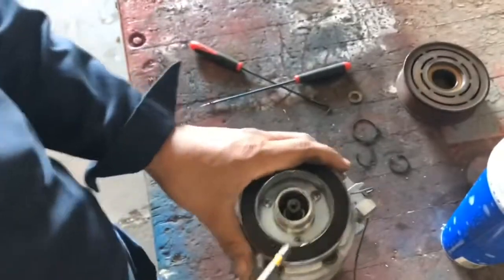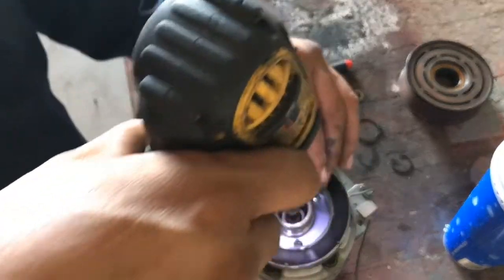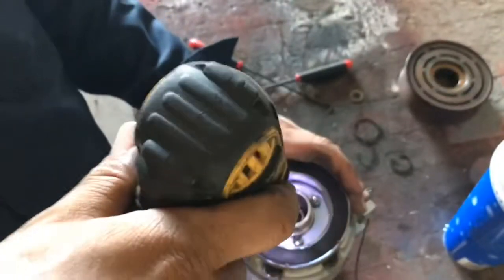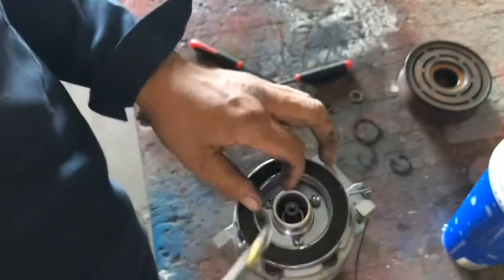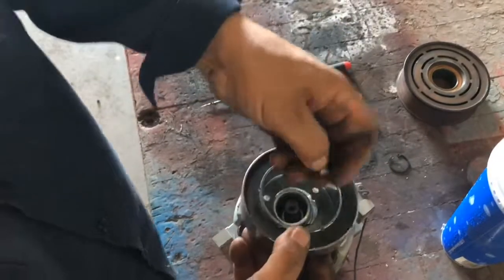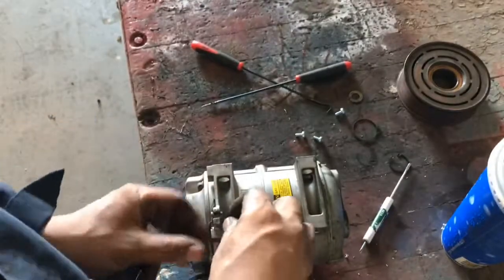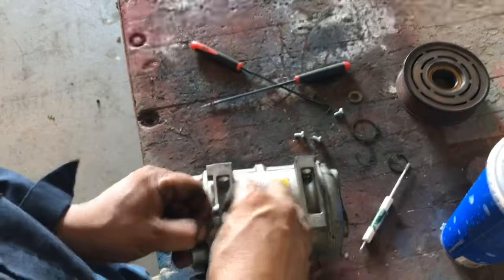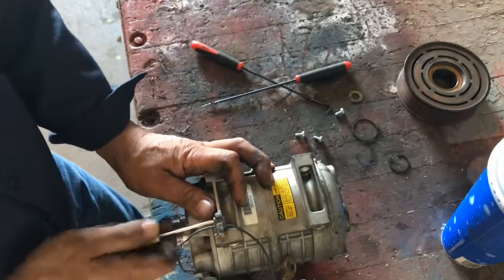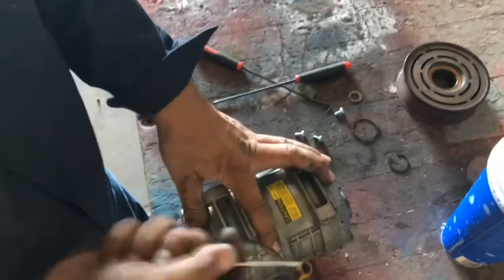Here in the shop we do not rebuild AC compressors — we just take them off and replace them with a new one. So this is going to be a learning experience for me too. You never know, one day we might decide to start repairing some of our compressors.